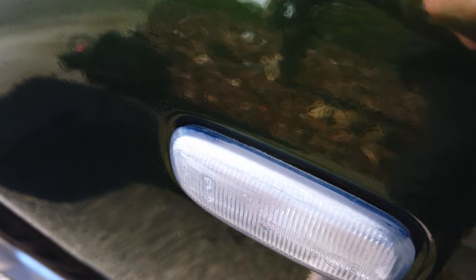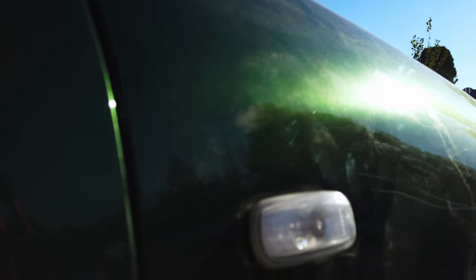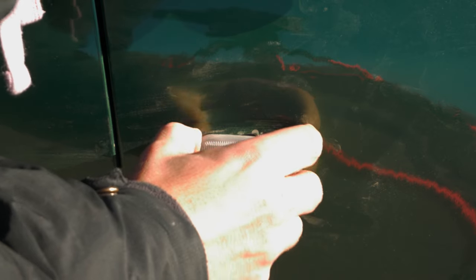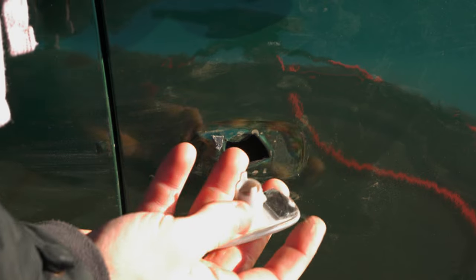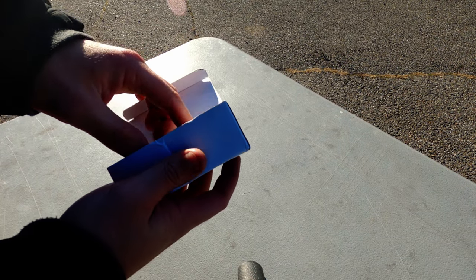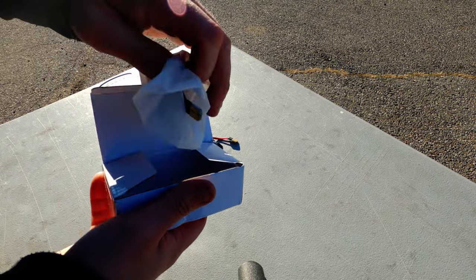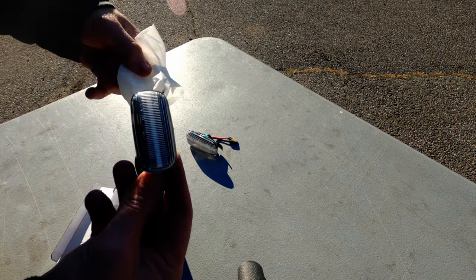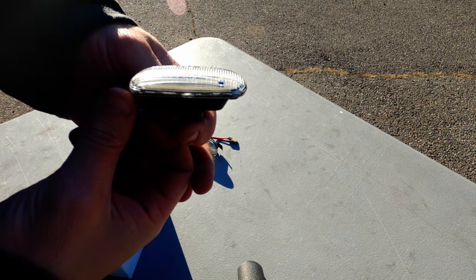Ever since I wrapped this car in green, these turn signals have completely stood out — they're cloudy, there's overspray, and the bulbs themselves are just really dim. This car already has upgraded headlights and taillights, so I figured we'd give these indicators the same treatment. I was looking for a cost-effective upgrade, and I had two real constraints: they had to look nicer and they had to be LED so that they were brighter. These popped up online and were concerningly cheap — only $12 shipped — but I figured even if they didn't work, it would be interesting.